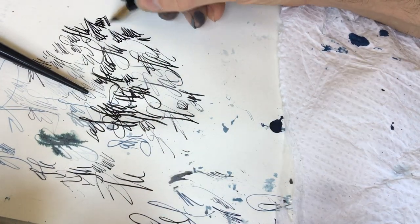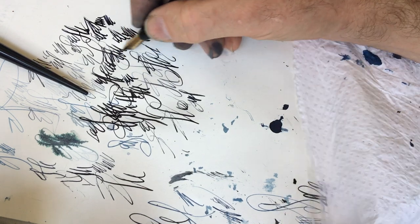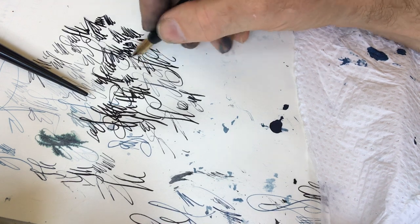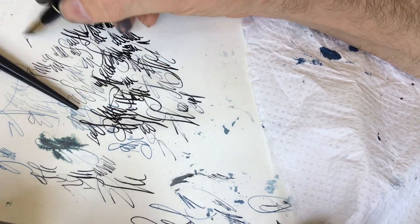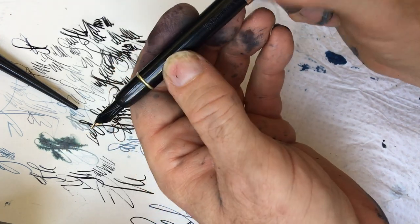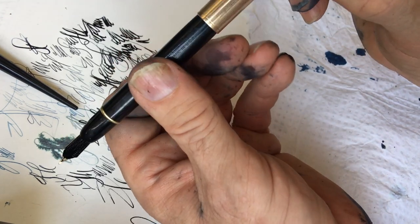With a nib like this I'm able to fill in huge areas of dark really quickly. I don't know if I'd want to do an entire drawing using this pen, but this might be a good pen to do the dark stuff.